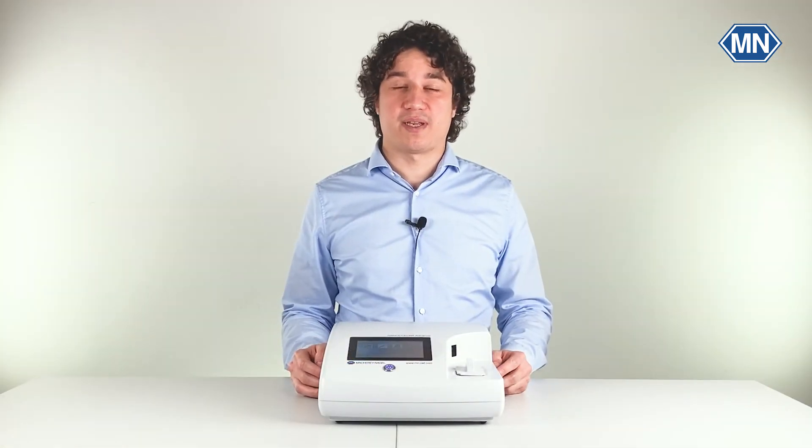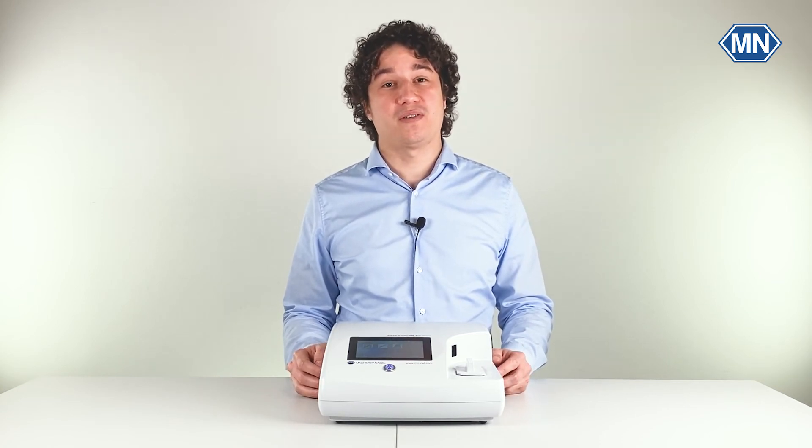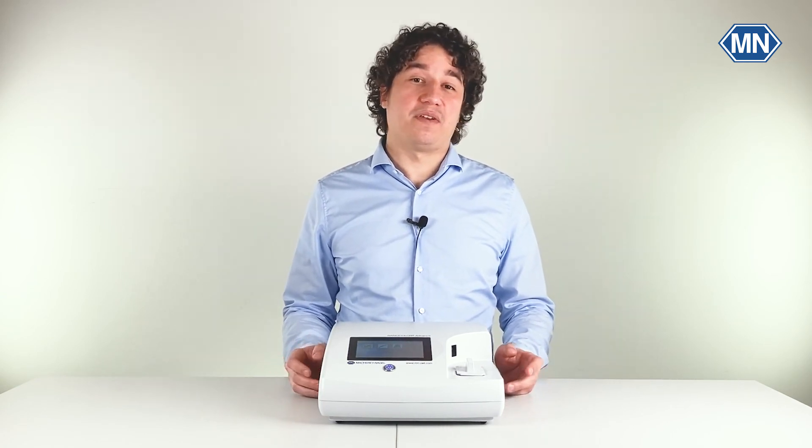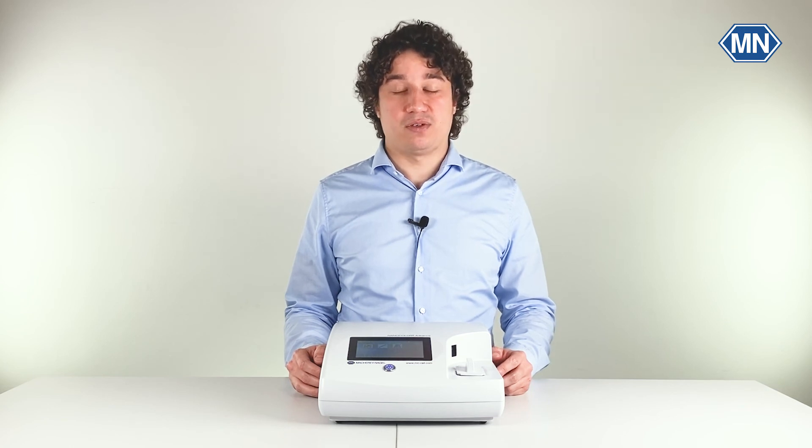This concludes our get started video of the NanoColor ADVANCE. I hope you found this information useful and if you have further questions, visit our website — link is in the description below. With that, I hope you have a nice day and see you back soon on this channel.